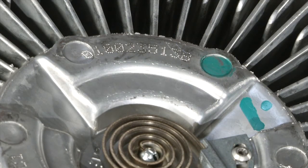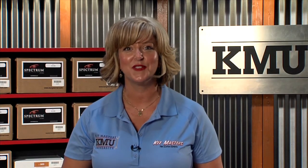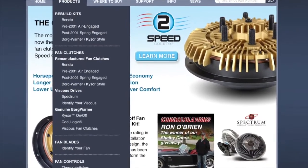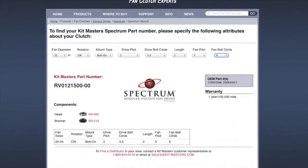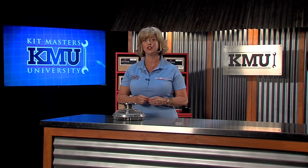Finding the appropriate replacement for a viscous fan clutch is easy when you have the original part number. But what if the customer can't find a part number for their current fan clutch? We have a system for that too. There are several measurements that can be taken from the current fan clutch which will help to determine an appropriate replacement. Once those measurements are gathered, you can go to kitmasters.com, click on Products, and in the drop-down menu go to 'Identify your viscous.' Enter your measurements and you will be given the part number of the complete Spectrum fan clutch, along with the part numbers of the components required to build that clutch. A Spectrum distributor can now easily build the fan clutch, or the complete assembled fan clutch can be ordered from Kitmasters.